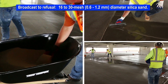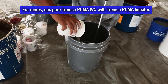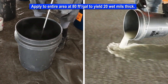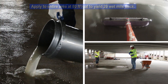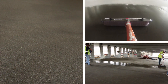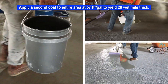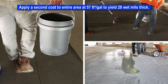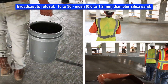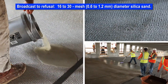Immediately following the application of the Tremco Puma WC, broadcast the material to refusal with 16 to 30 mesh or 0.6 to 1.2 millimeter silica sand. For ramps, mix pure Tremco Puma WC with initiator. Apply the Puma WC at 80 square feet per gallon to yield 20 wet mils using a medium nap roller. Immediately following the application, broadcast the material to refusal with 16 to 30 mesh or 0.6 to 1.2 millimeter silica sand at a rate of 3 pounds per 10 square feet. Allow coating to cure for 30 minutes. Apply a second coat of Tremco Puma WC at 57 square feet per gallon to yield 28 wet mils using a medium nap roller. Immediately following, broadcast to refusal with 16 to 30 mesh or 0.6 to 1.2 millimeter silica sand. Allow Tremco Puma WC a minimum of 45 minutes to cure.